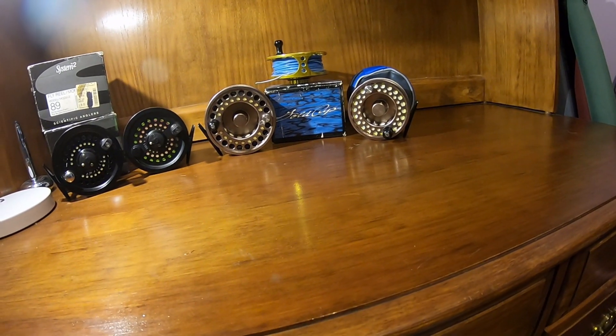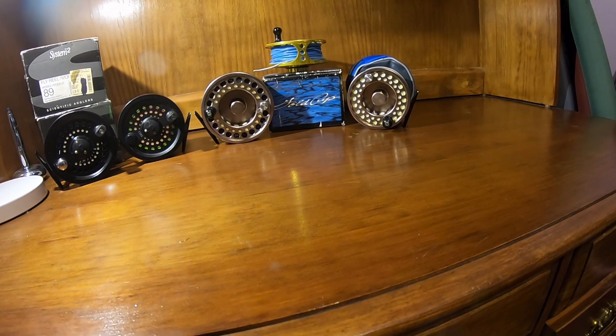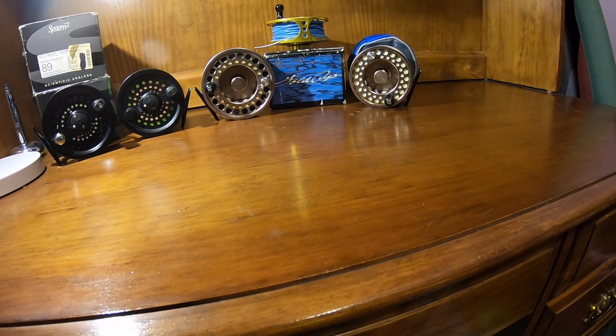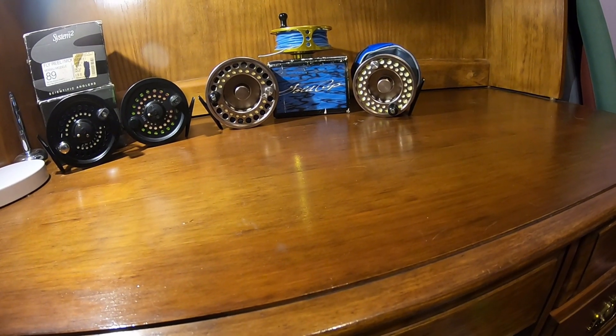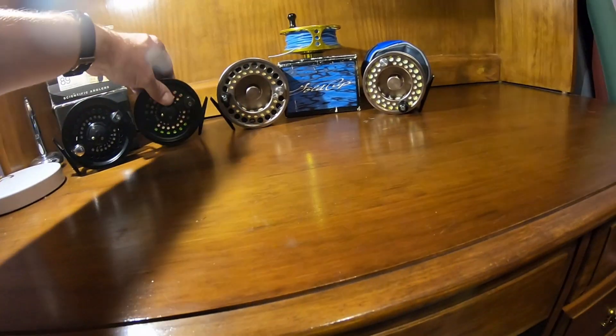The Worldwide Sportsman, which is a brand of Bass Pro Shops and sold there, can be purchased online on auction sites like eBay and other places for $60 to $90. So both are very good values, both with solid drags.